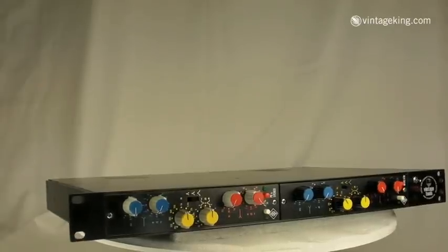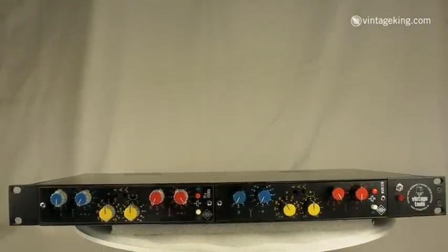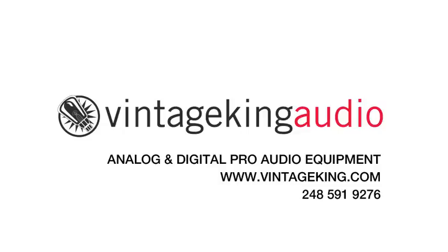Just a beautiful, smooth EQ with very high quality Neumann construction and engineering — just can't beat it. We'll service it, test it, and give it a warranty, and sell it to a lucky customer here at Vintage King.